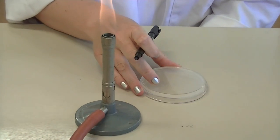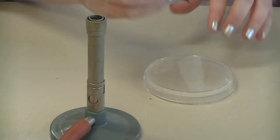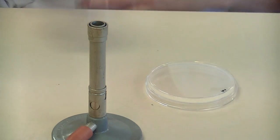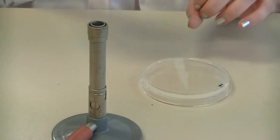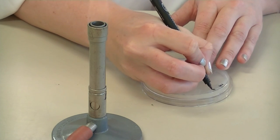Because this is a nutrient agar plate, I'm going to label the plate with N-A, the abbreviation for nutrient agar. You should also include your initials from your first name, your middle name, and your last name.